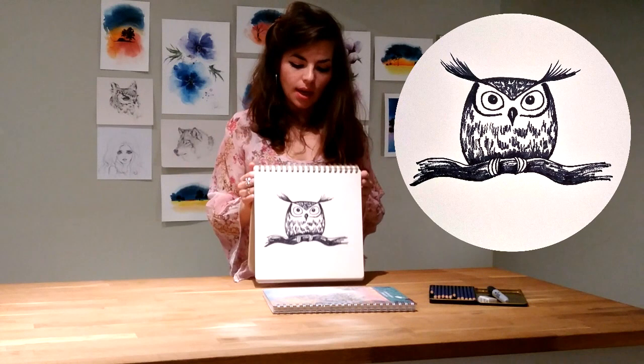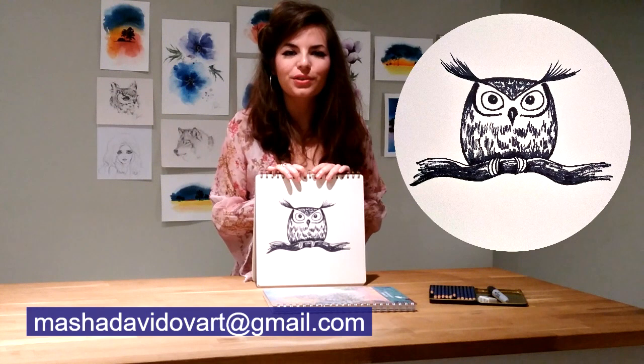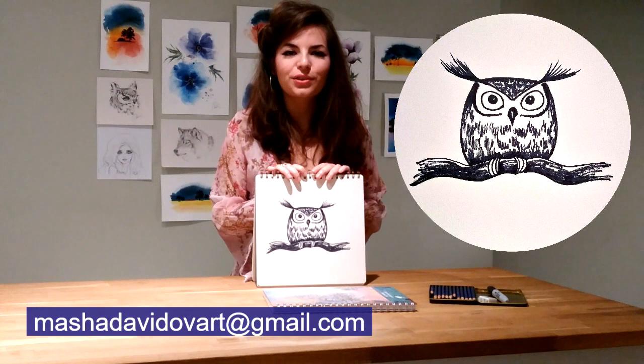Hope you had fun and enjoyed the video! Please give a like, subscribe if you haven't done it yet, and I also encourage you all to send me your drawings or paintings to take part in the online exhibition — just send them by email. To those who have already done it, congratulations on the great results and thanks a lot for participating! And to all of you, thanks for watching and I'll see you soon in the next video!